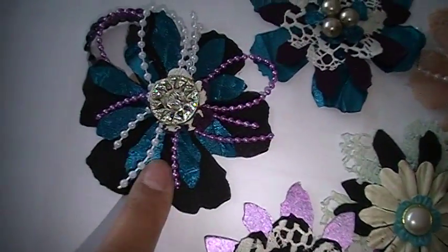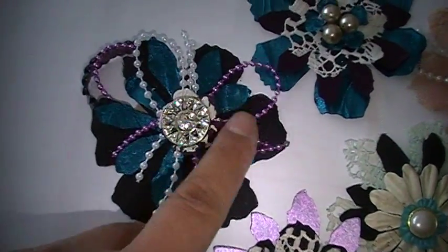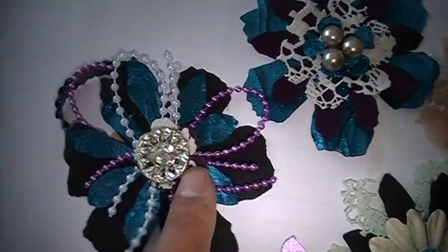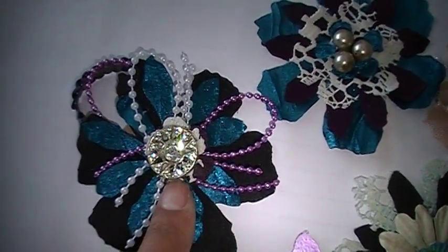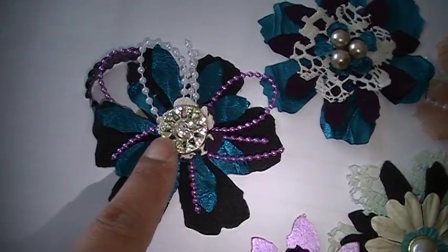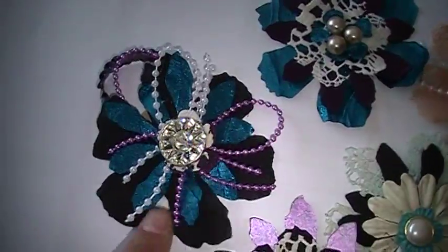This one is of course black fabric and teal, and then the cute little thingies again. I had a small flower behind this vintage button, but the vintage button was so big it covered it up — but that's all right.